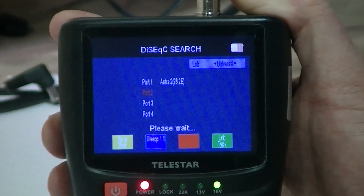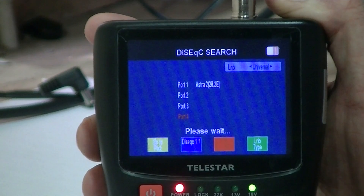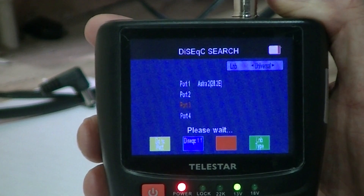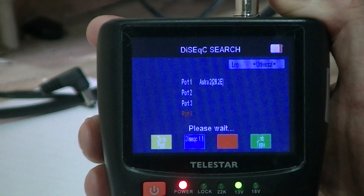In this case there's no DiSEqC switch connected, so the very first one has been identified as Astra 2, which is Connect. But if we did a DiSEqC switch with Hotbird and Astra 1, it would say this port is this satellite, this is this, and show you the level of feed coming through. So it's very clever in that it can identify a number of different satellites.